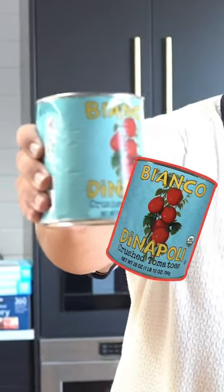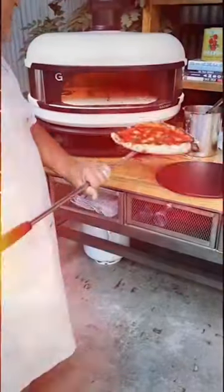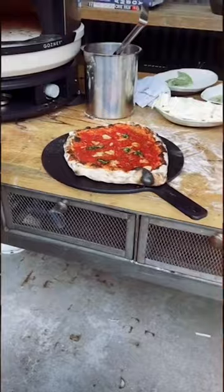Tip number two: we only use Bianco tomatoes because we're not in actual Italy. These are the best in the U.S. to use. That TikTok video I did where a pizza was coming out of the Gosney at an LA event — that was actually Mr. Bianco himself.